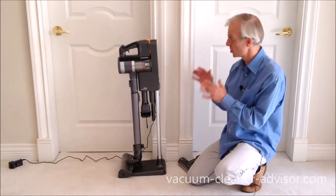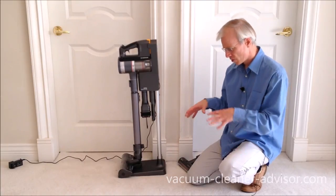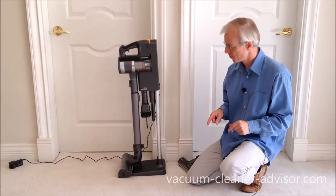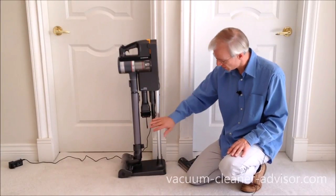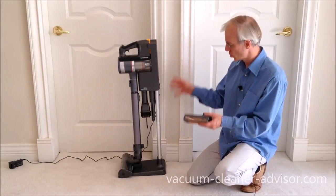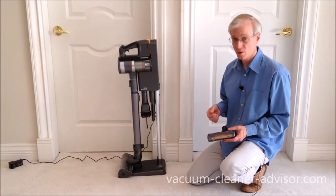We do like that the unit comes with a stand. It works well and it's fairly robust and solid. Now when you buy this vacuum cleaner you will get three tools and a cleaning brush. You can see here on the stand we've got room to hold two tools and the cleaning brush. This is the third tool. Unfortunately it will not store anywhere on the stand — it'll have to sit in a box or in a cupboard somewhere, so if you need it you'll have to go get it.